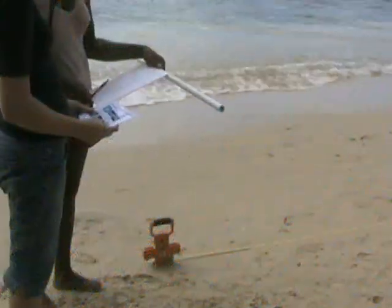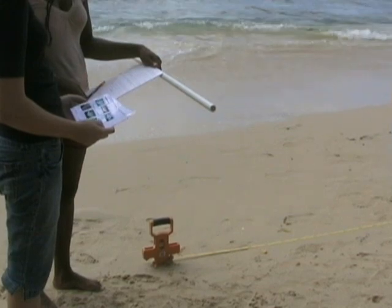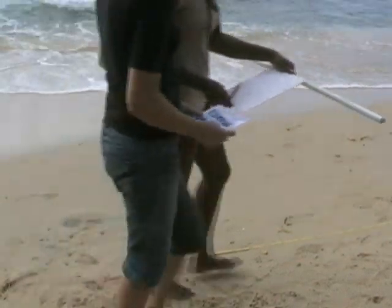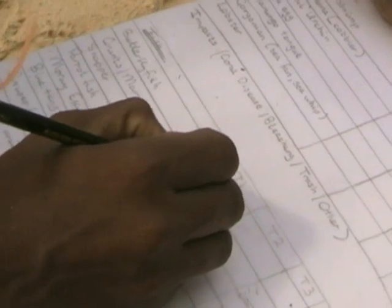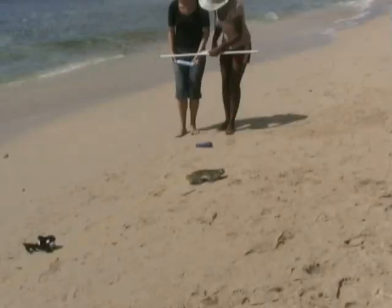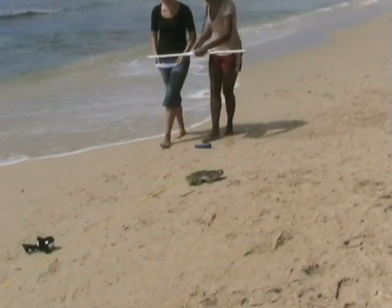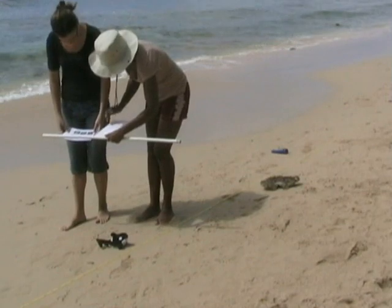The first survey to be conducted is the fish survey. Divers should wait 15 minutes after deployment of transects so disturbed fish can resume their normal behavior. The fish team will carry the one-meter PVC pipe along one side of the transect line, recording a stroke on the slate for each fish observed. It is important to remember that you only go one meter out from each side of the tape.